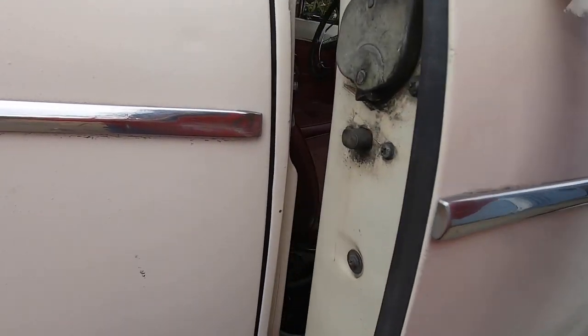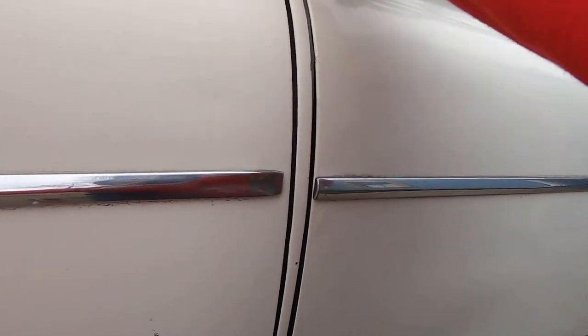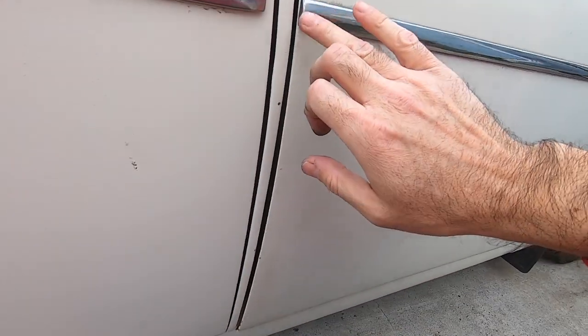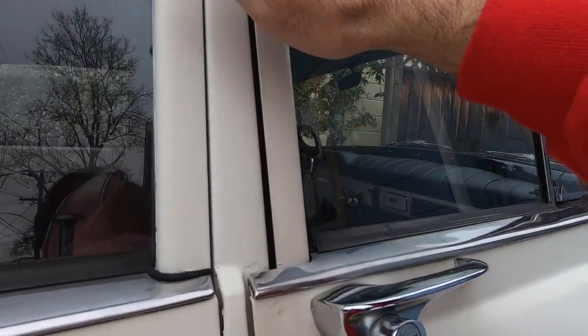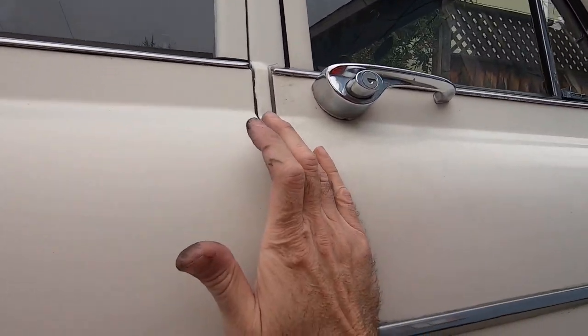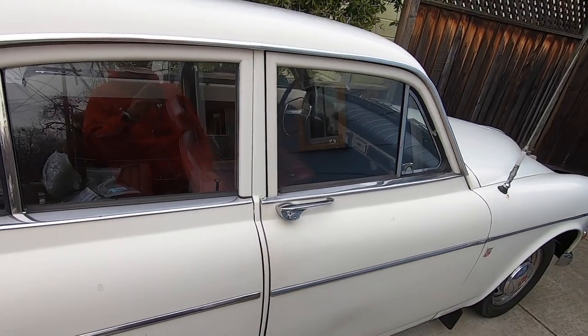It was just banging into that, and with the added pressure of the seal, I think it just wasn't closing. Now give it a big bang — it's not perfect, but I imagine the rubber will contort itself over time a little bit. At least the door is closed, so there you go, easy peasy.